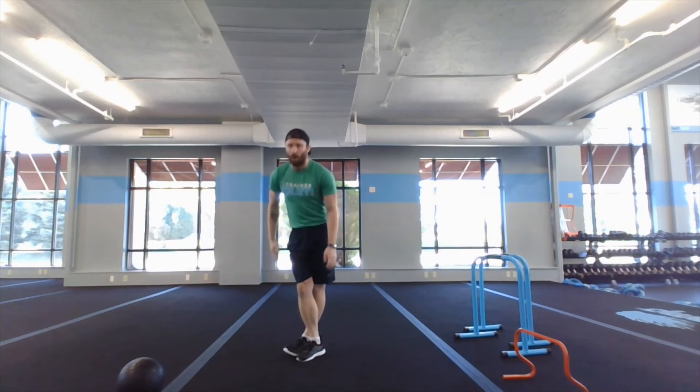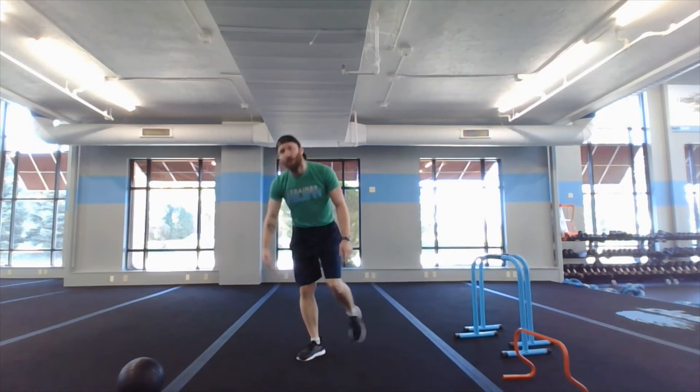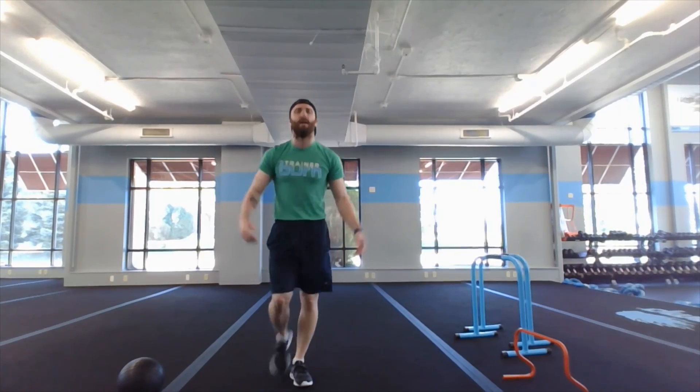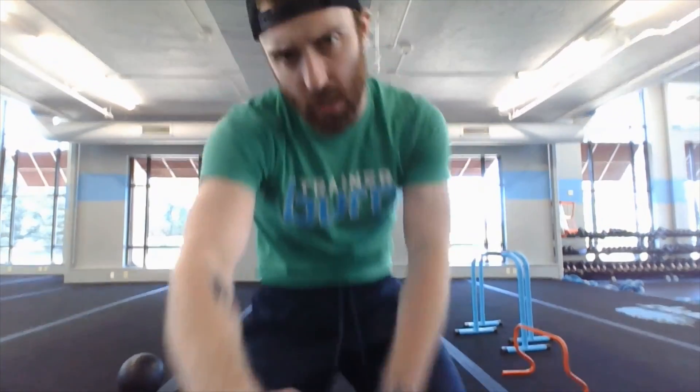Bring the leg across — we're going to hit our IT band stretch, reaching down one side, then flip it over and reach down for the other side. That's athletic conditioning — 60 seconds on, 15 off. Let's rock this one out!